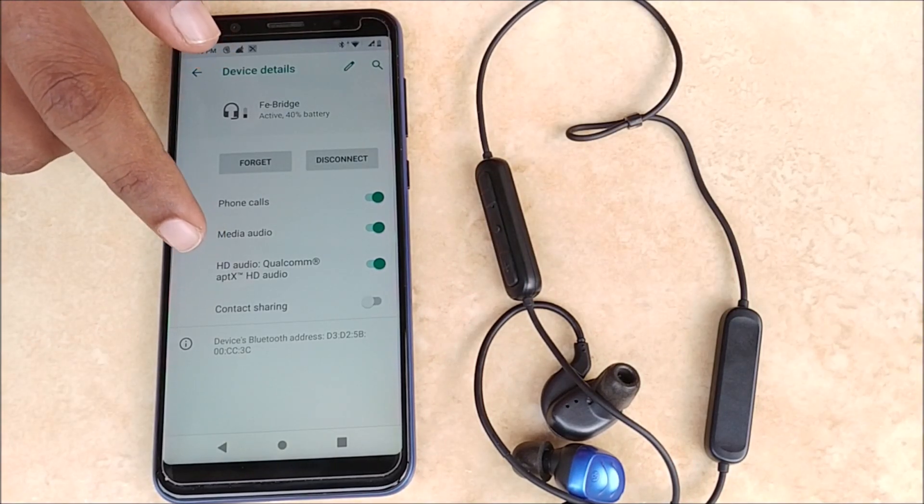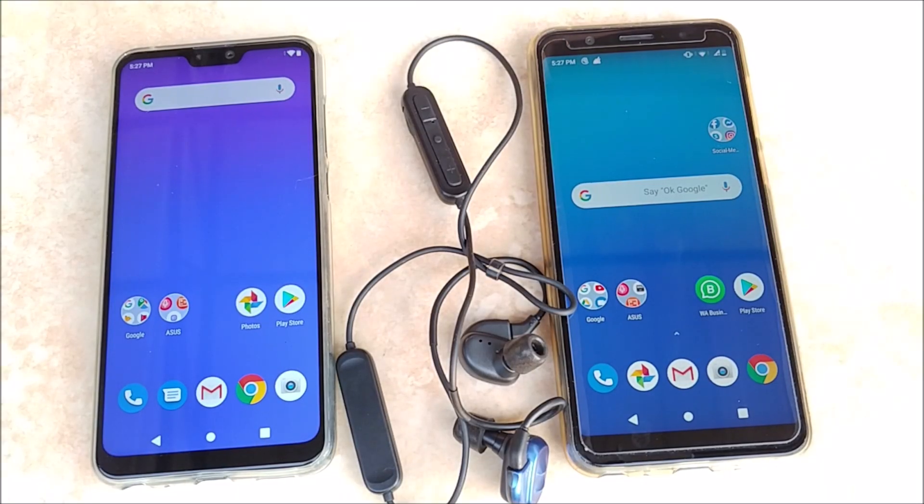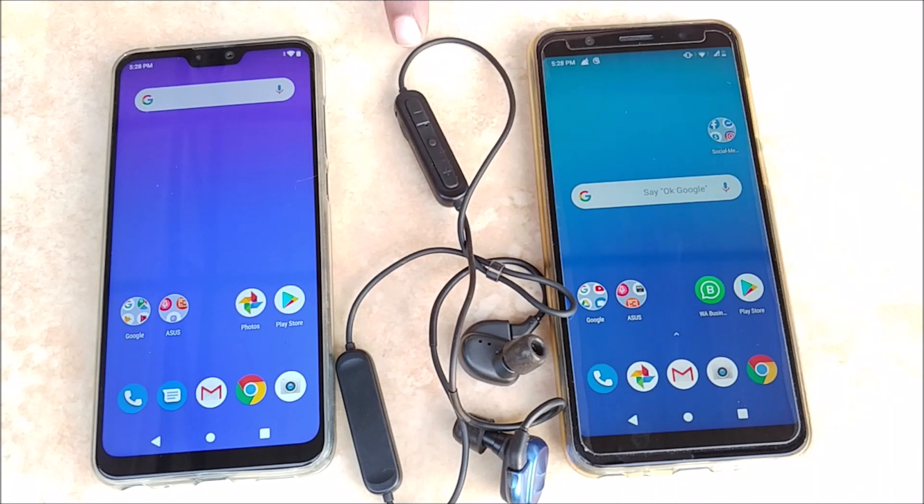Aptex HD audio codec delivers the best possible sound as of date. Now we will learn how to connect Blue Link with two devices. You cannot stream audio from both devices simultaneously, but this is a convenient feature that allows you to switch between both devices quickly.